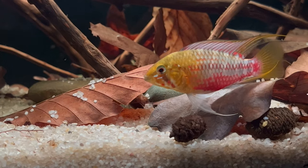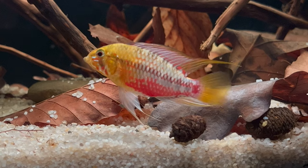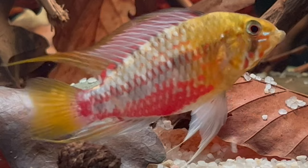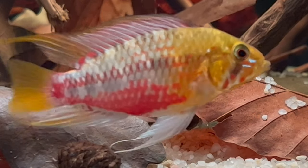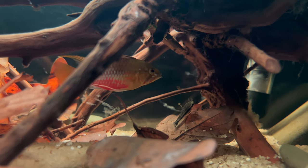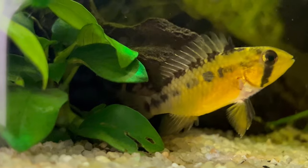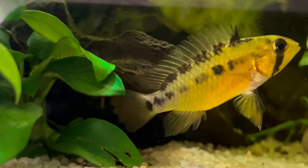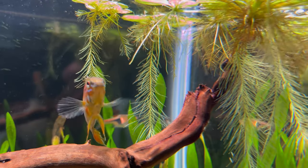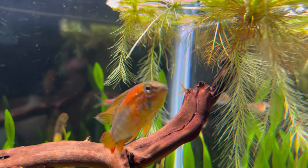For substrate, you should definitely go for sand because epistos love to dig and sift through it, and some of them actually use sand to clean their gills. Another thing to remember is that you don't have to go crazy with lighting. Epistos can be shy sometimes and if your tank is very bright it might stress them out. To help with that, you can also add lots of floating plants to create some shade for them.